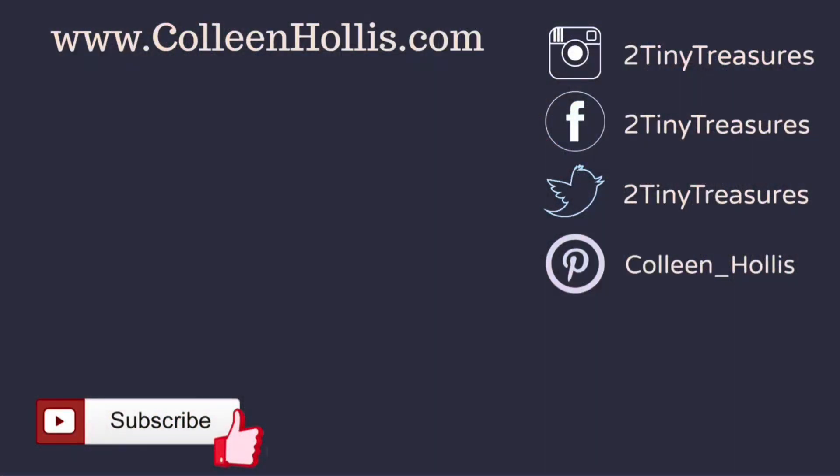So if you love TWSBI as much as I do, please give this video a thumbs up and comment below — tell me about your experiences with TWSBI. I'll see you on the next one.